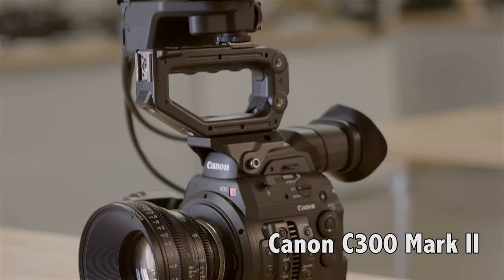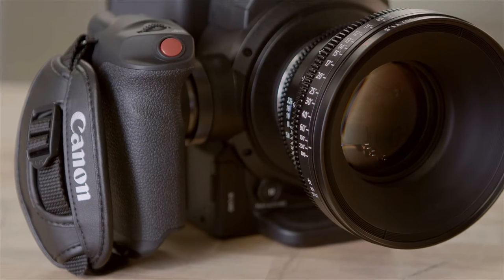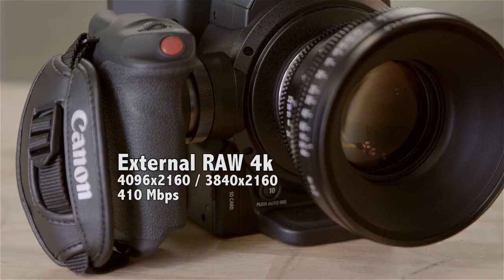The Mark II update puts this camera firmly in the world of 4K. It shoots 4K internally up to 410 megabits per second, and will also output raw 4K if you want to use an external recorder.